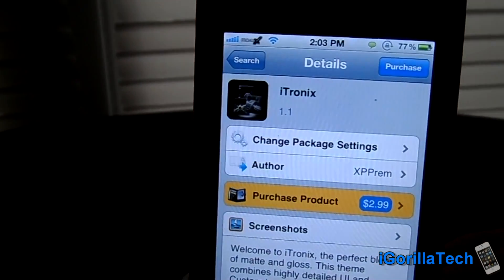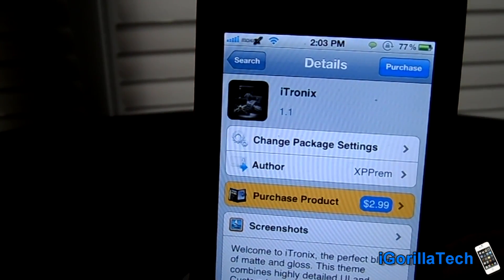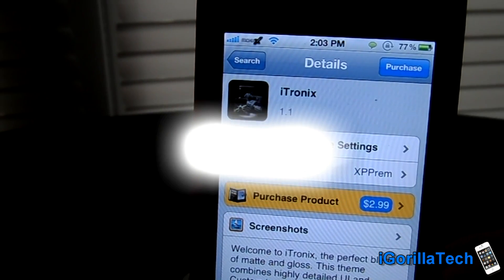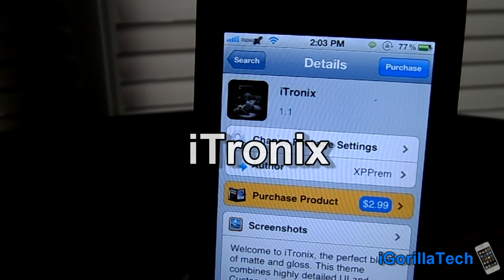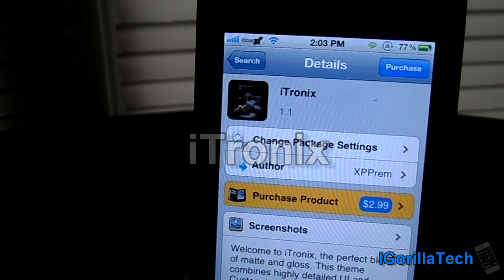Hey guys, iGorillaTech here and I have another Cydia theme review. This theme is called iTronics. It was developed by XP-Prem. It's available in the Cydia store for $2.99. Alright guys, let's get started.